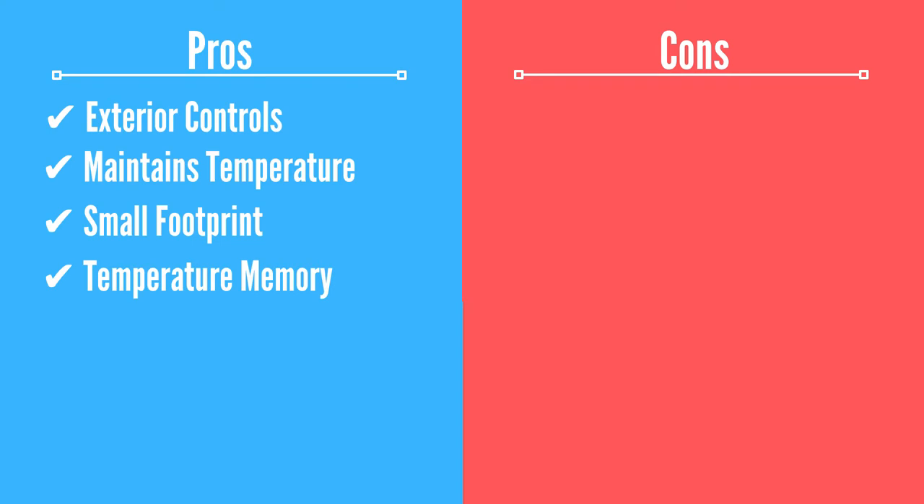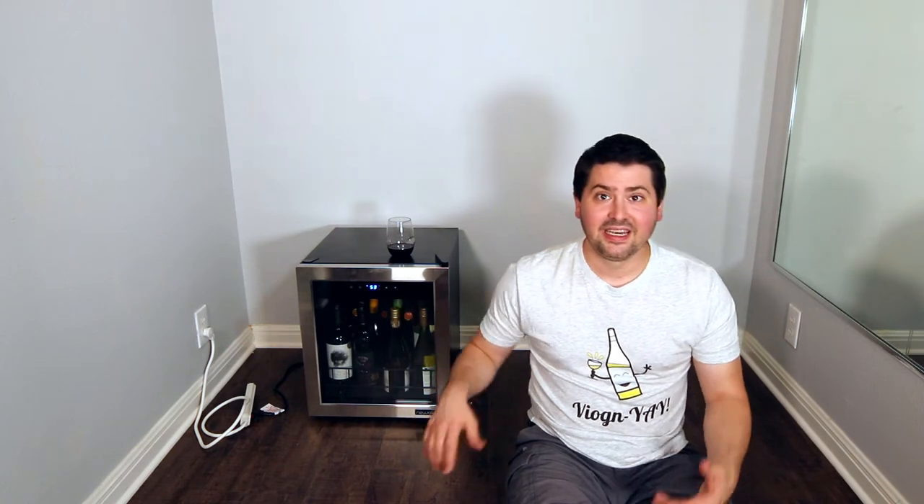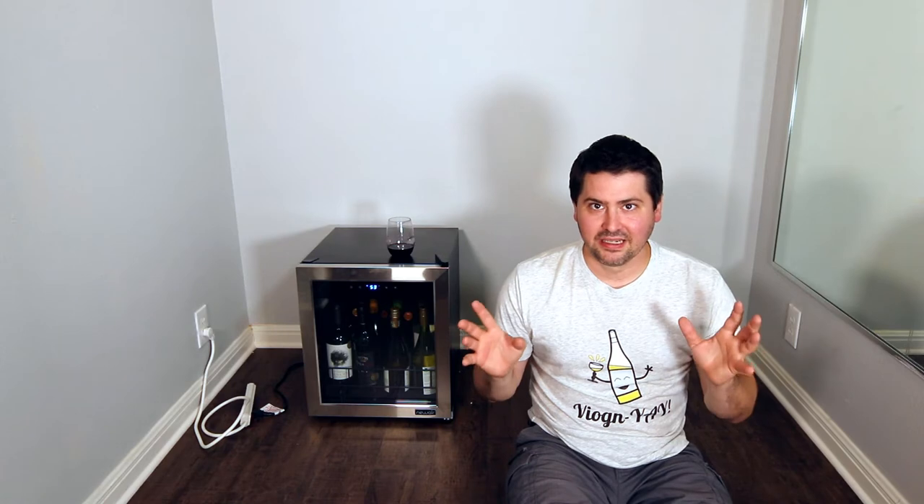Another pro is the temperature memory. I've had wine fridges in the past where the power goes out during a lightning storm and when it comes back on, it defaults back to the manufacturer setting — the max temp. This one actually comes back to wherever I set it. I had it at 52, the power went out because we've been having a lot of storms here in Texas, and about an hour later it came back on and went straight back to cooling down to 52. My other Newair wine fridge does the same thing, which is a very nice feature, especially if you're on a trip and don't want your wine to get too hot.